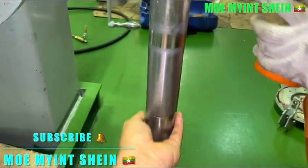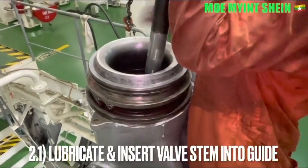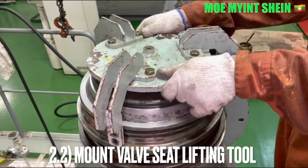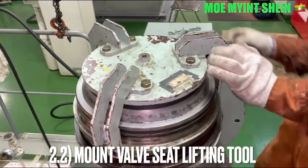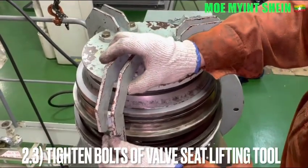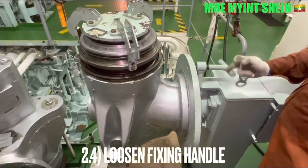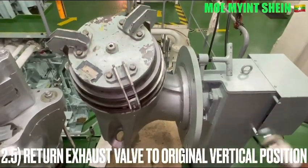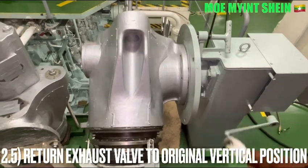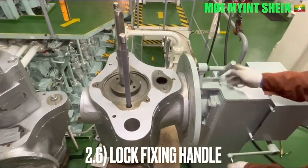Apply a thin layer of grease onto the bar spindle, then insert the bar stand into the stand guide. Mount the bar seat lifting tools and tighten the bolts of the bar seat lifting tools. Loosen the fixing handle of the disassembly base and return the azo bar to the original body gear position. Lock the fixing handle of the base.